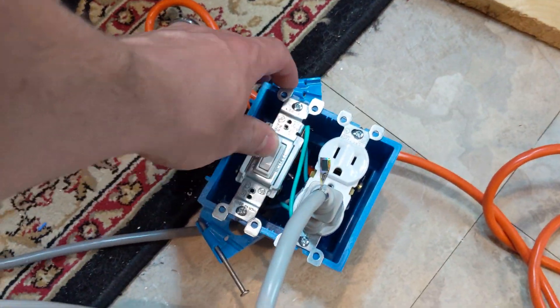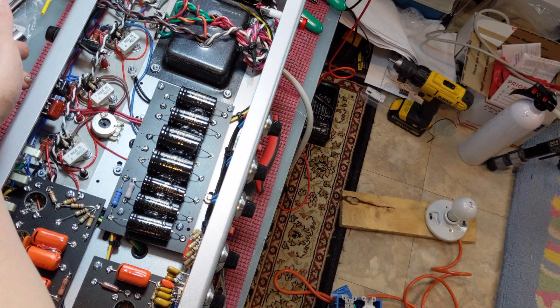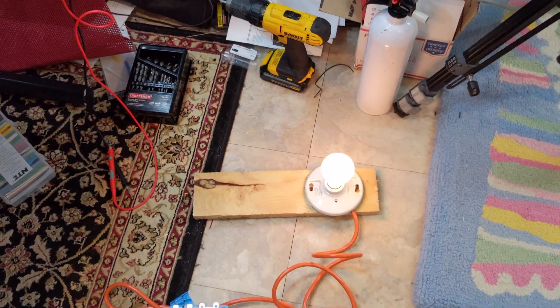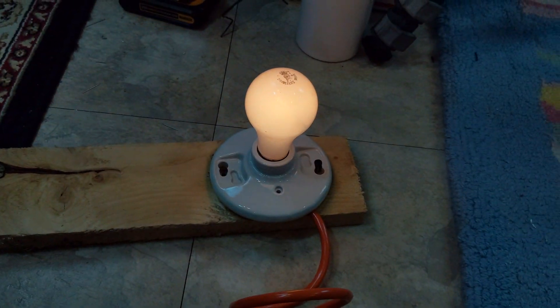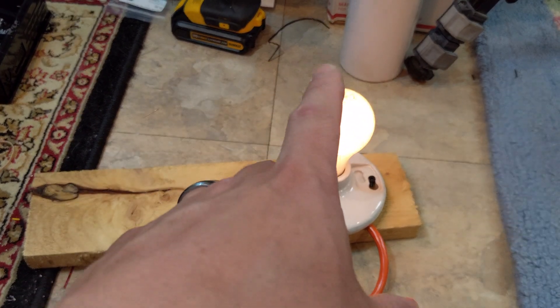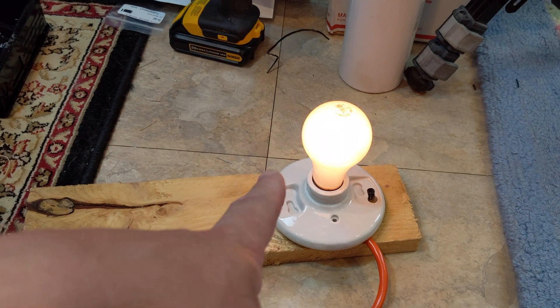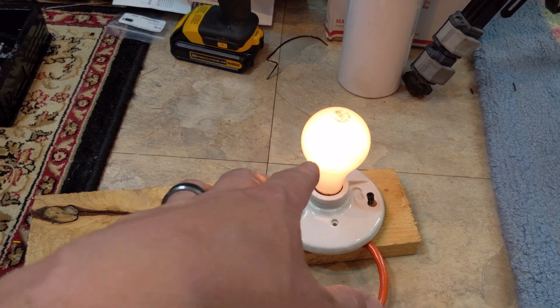We're going to turn this on — now we're hot, so don't touch anything. When I turn the amp on, since I have the tubes installed I'll draw a little more current and the bulb will be a little brighter. What we're looking for: the bulb initially was pretty bright, and now it's stabilized and dimmed quite a bit. With a higher wattage bulb this swing would be more dramatic. With 200-watt bulbs it would almost be off or pretty dim.